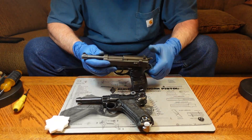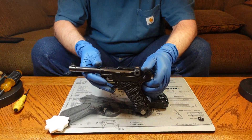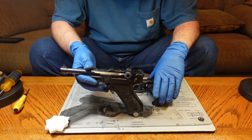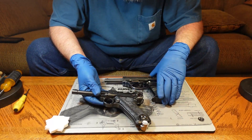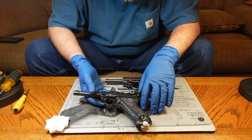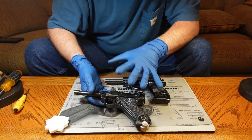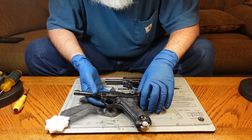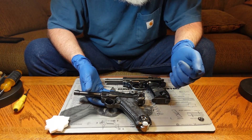This pistol replaced the P08 Luger as the official sidearm of the German army. I'm not sure exactly when that took place — it was partway through the war that they started using the P38 also. I don't know if they ever completely got the Luger out of circulation before the end of the war; I think some people still used the P08 Luger, but I'm not certain on that.